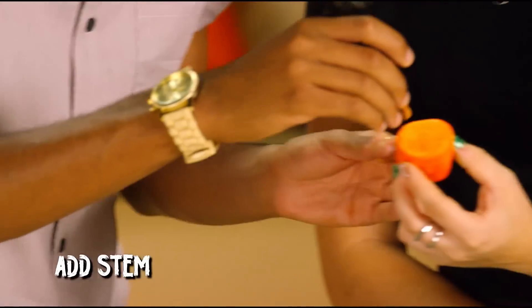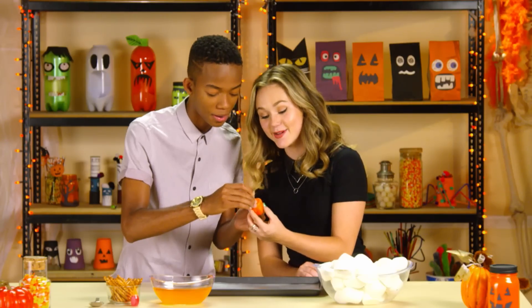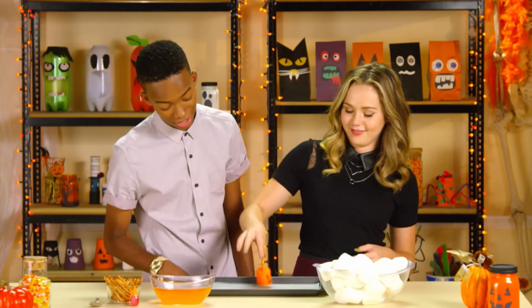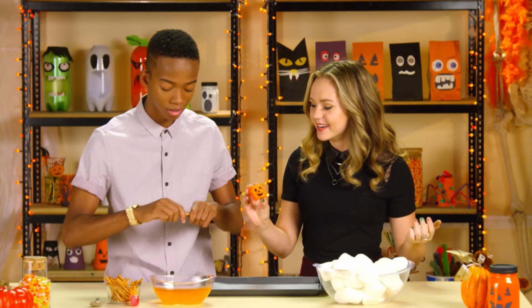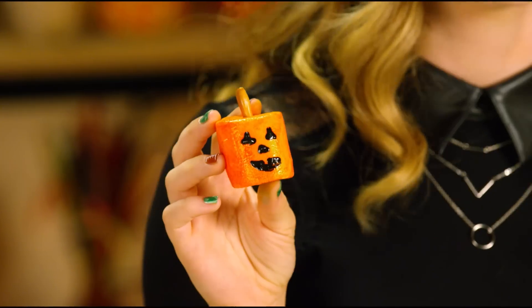Step five: break off a piece of pretzel and stick it in the top for a stem. After some debate about stem length — it did look a bit like a plunger — a shorter stem was agreed upon. Now that is a Jack-O-Lantern. Adorable and delicious!